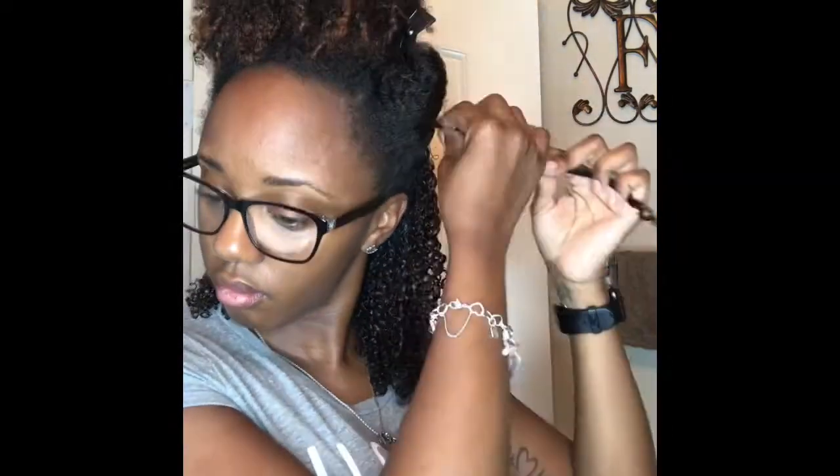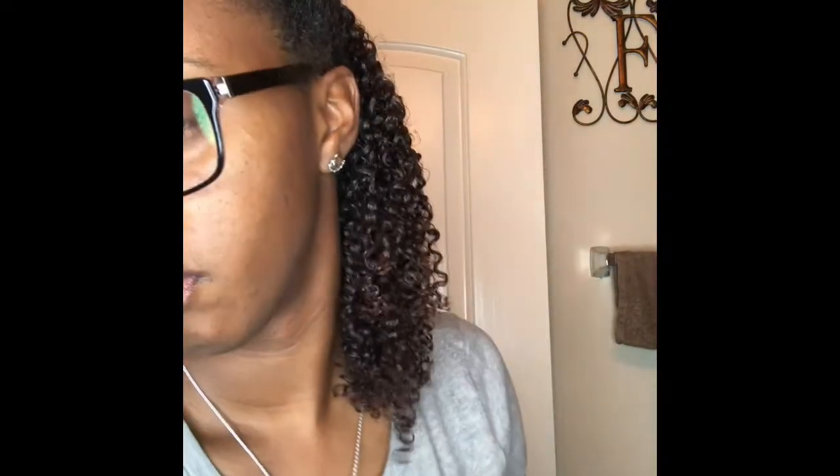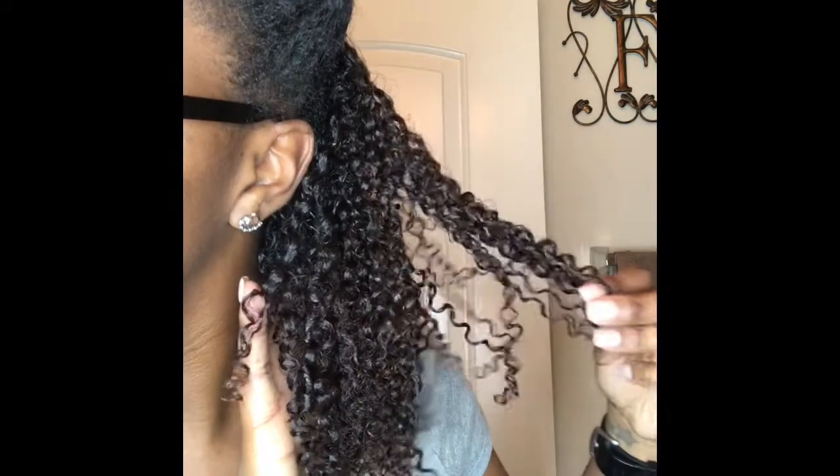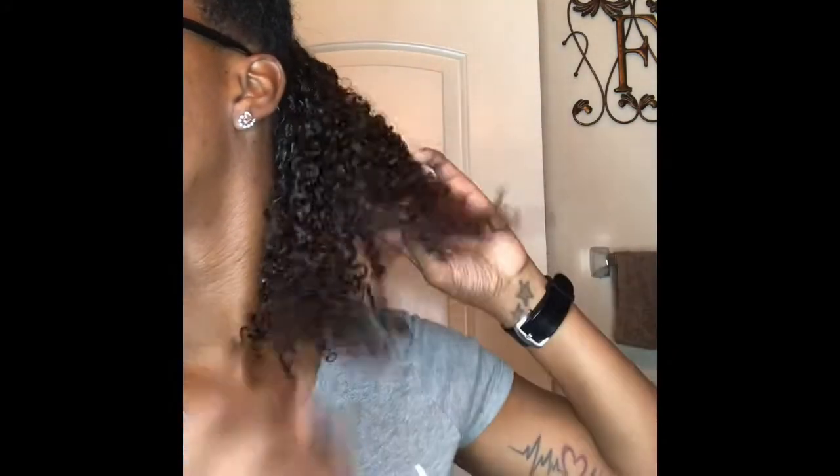Once again, like I said before, my curls are super defined and they're super moisturized. I did add a little bit more gel in the sections that I thought were going to be a little bit more frizzier, but I didn't add too much more.